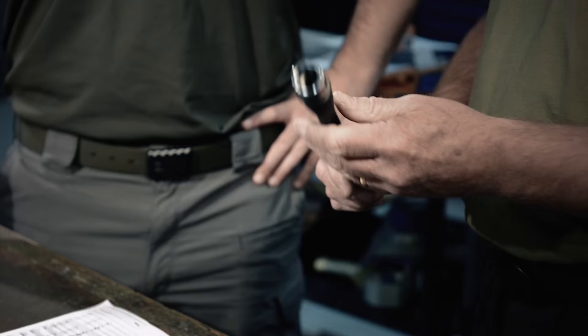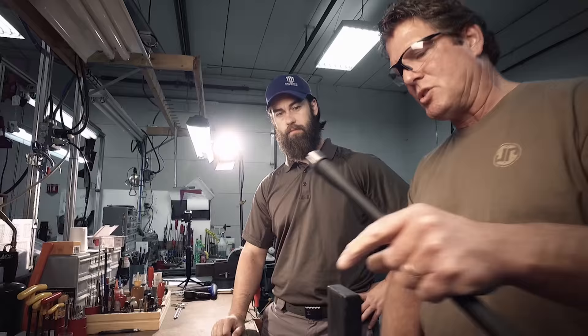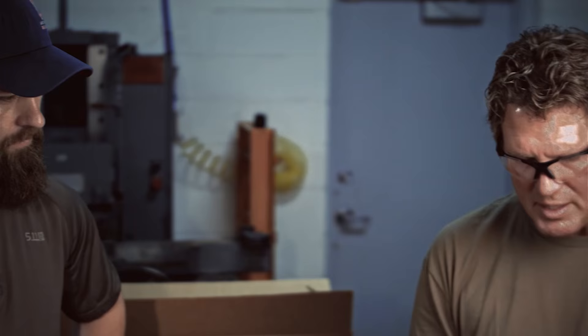The final step we have in the barrel is we chamber check them — make sure that everything is up to snuff. Is this a go and no-go gauge? That's correct, with the exact bolt that you're going to be using.